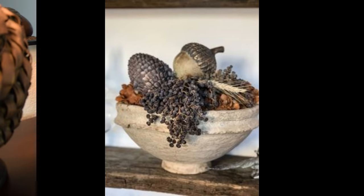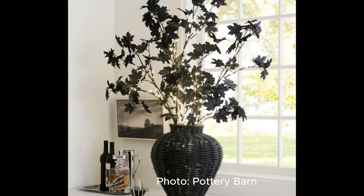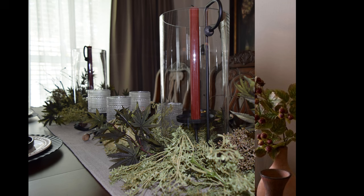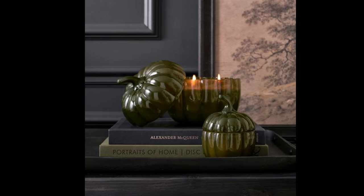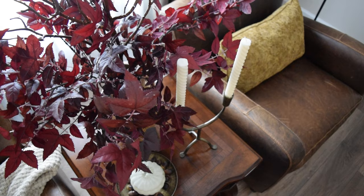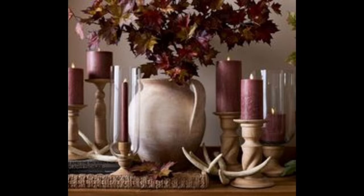Hi friends! Welcome or welcome back to part two in our fall series. Today we're going to be adding in some moodier colors, but maintaining some of those traditional elements as well. We're going to tackle a DIY or two, and it certainly wouldn't be one of my videos without a great thrift flip. So without further ado, let's get started.